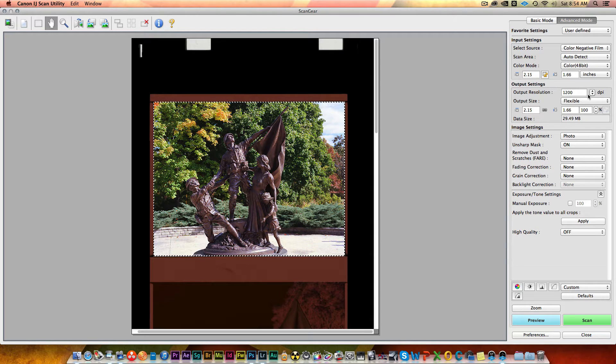We'll match that and go up to 4800. We'll leave the output size the same — that will give about a 480 megabyte image, which is fine because I'm going to resize that in Photoshop. I'll turn off as much processing as I can to keep it as neutral as possible. Under image settings I'll leave it as none, turn off unsharp mask and everything else I can. I'll put on high quality and apply that, but leave the exposure as it sits.